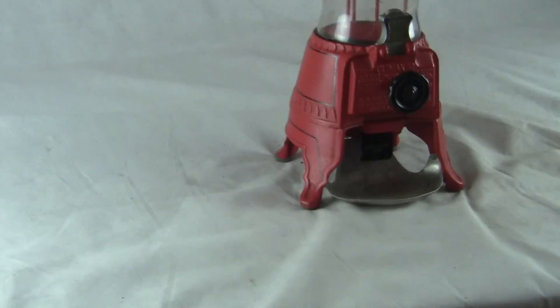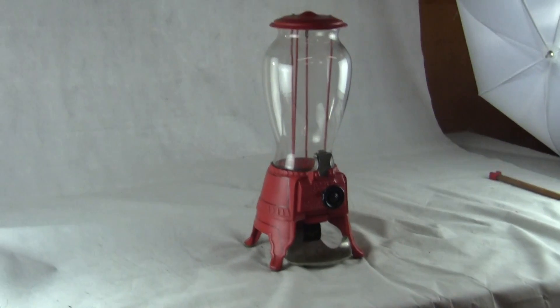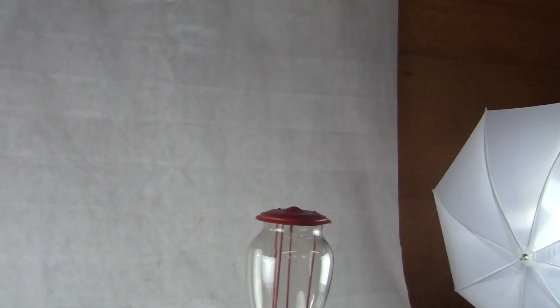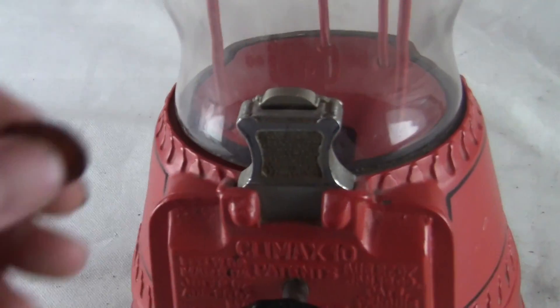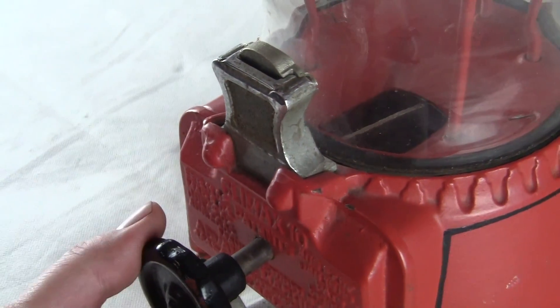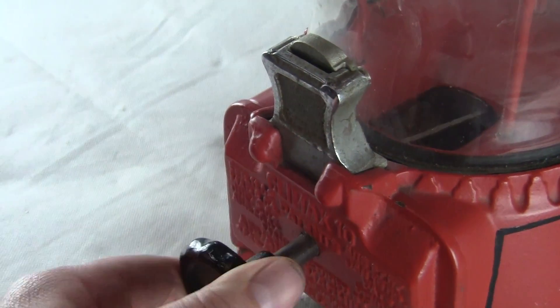I am looking for a penny, so just give me a second here and I will operate the machine for you. Take the penny, insert it there, turn the handle over, and you are going to see the handle turn and the section inside there turn. That's all you get for one penny.